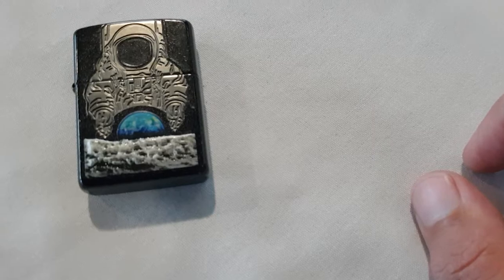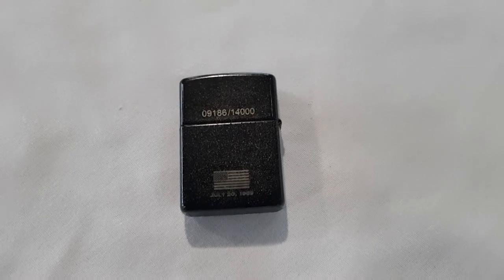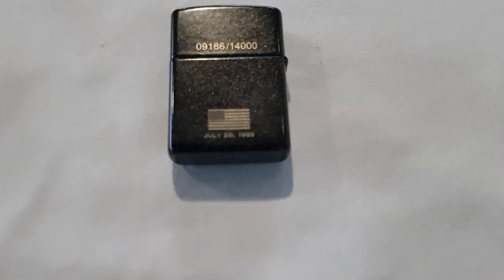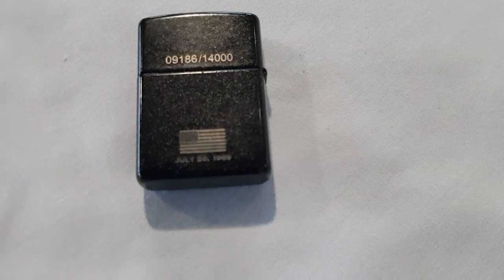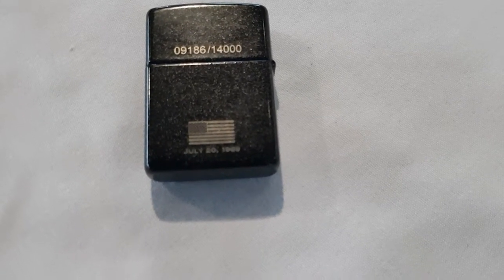There we go — you can see it there. Good graphics. Let's take a look at the back. This is the back of the lighter. As you can see, this is number 9186 — so 9186 out of 14,000.